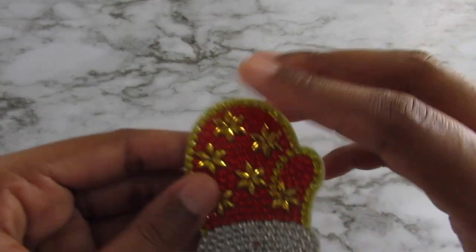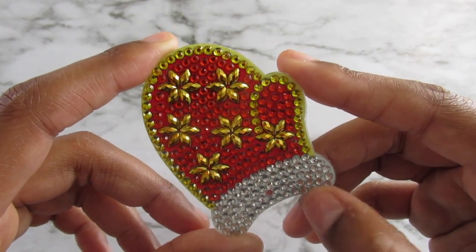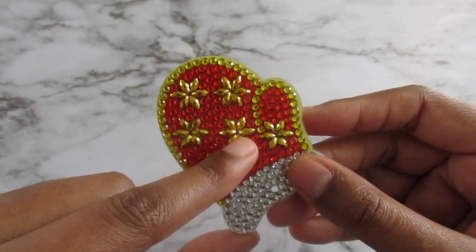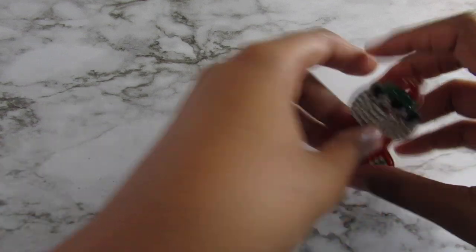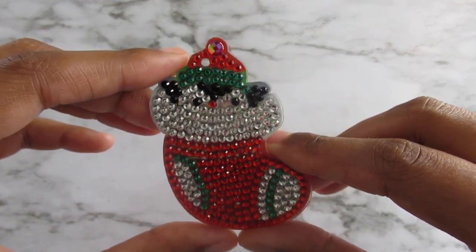Here's another mitten and I really like this one a lot. I like the stars. When I was doing this one on the backside, I thought I was going to run out of these little stars. I was in panic mode, but luckily I didn't — when I finished, I had one star left. This is a penguin in a Christmas stocking and he's so cute.